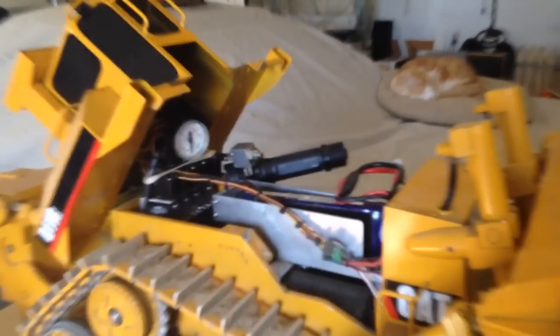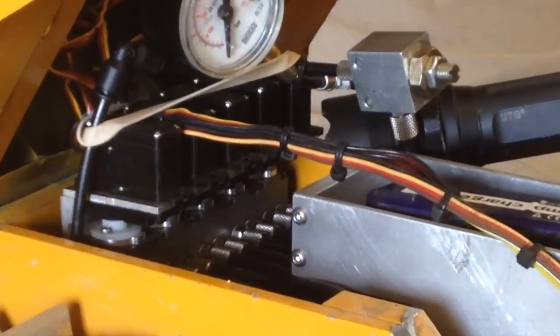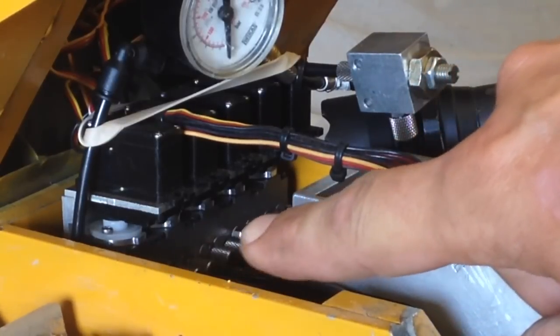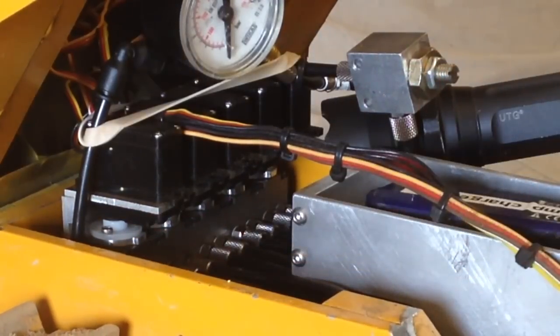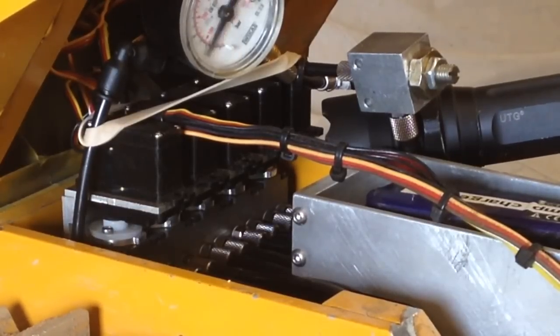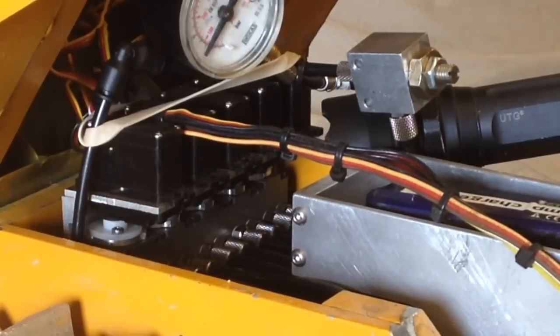Let me get a little more close up here. You guys can see these here are the dogs where the servo splines go into the valves. This will be the blade up and down, then this is the tilt for the dumping of the blade — dumping forward and then bringing it back to carry. See those two outside servos, they're working opposite.